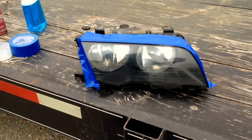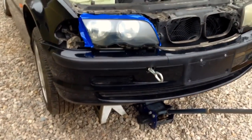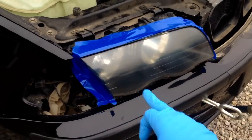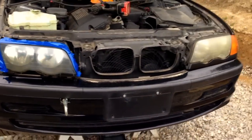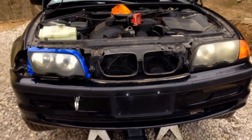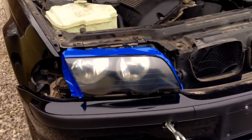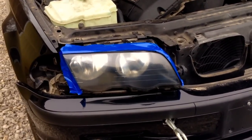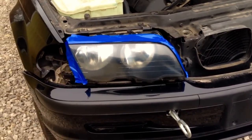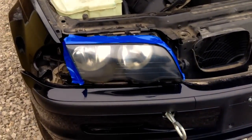We're pretty much done. We're going to get it dried out, put it back on the car, and see the comparison. It's not totally finished, but you can see it's pretty good. You can see a little bit of orange peel on it, and you're going to get that from an aerosol can - the video probably doesn't do it justice. You can see the other headlight, how nasty it still is. To get the orange peel out, we need to let it dry overnight. If you try to wet sand or buff it too soon, it's going to ruin it. Then we'll take 2000 grit sandpaper on our little foam block, carefully wet sand it, and buff it - and it'll be perfect after that.